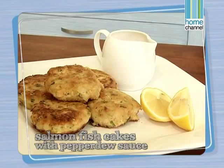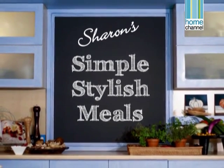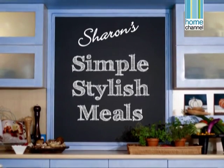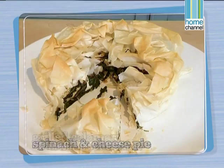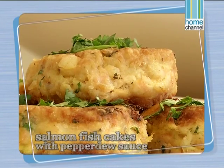When we come back we'll be making some salmon fish cakes with a pepperdew sauce and an asparagus and pea salad — don't go away. We're making a light weekday fish meal for the family. We've already made a spinach and cheese pie and some grilled calamari, and now we're going to make some salmon fish cakes with a pepperdew sauce.